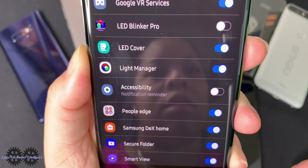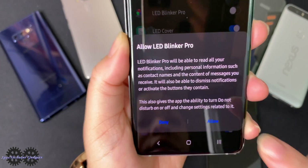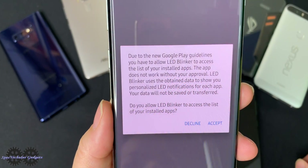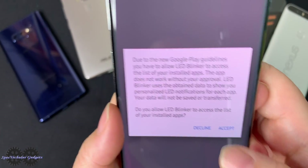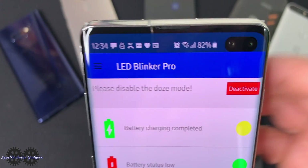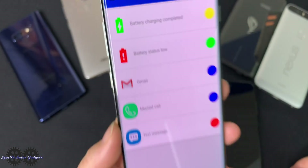You'll have to go ahead and allow the LED Blinker Pro — toggle that on. It's going to read all your notifications and that will allow it to go off when it needs to. It gives guidelines from Google Play, so go ahead and accept that. It says it can be the only app for LED, so let's go ahead and deactivate the dose mode and stop optimizing battery usage.